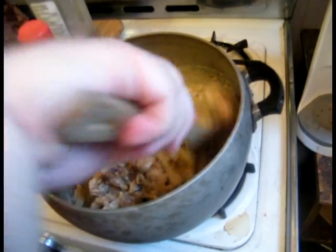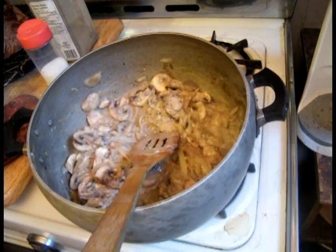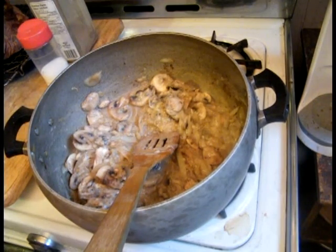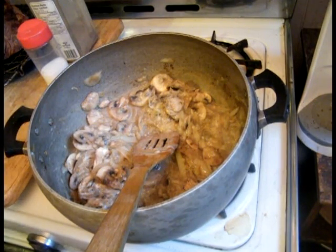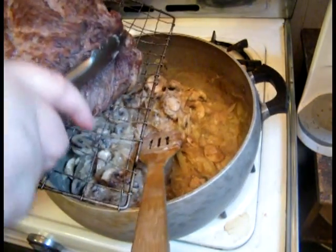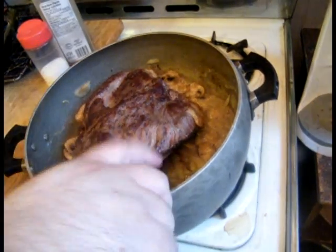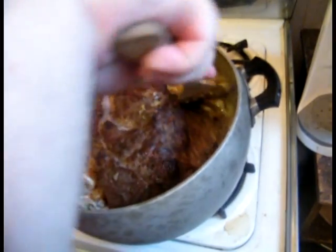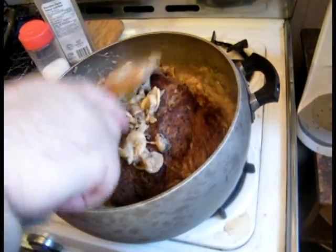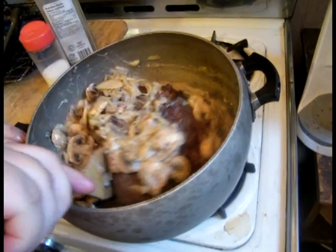Now, there's no need for it to be excessive. Now that we've got that all stirred, we add the roast back in.